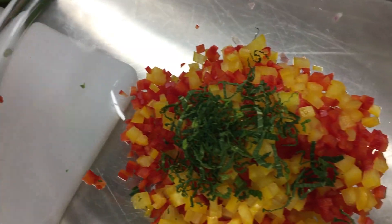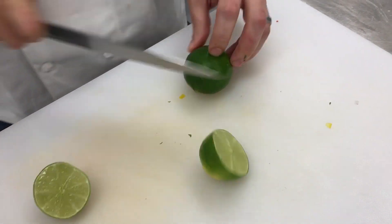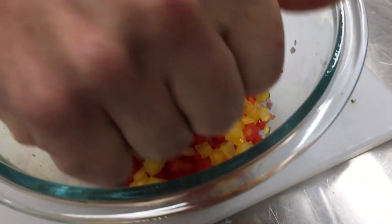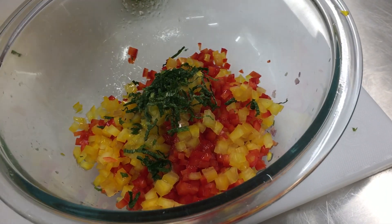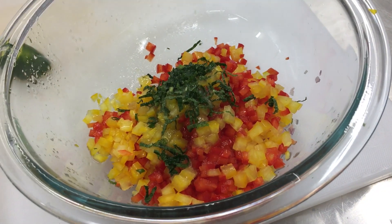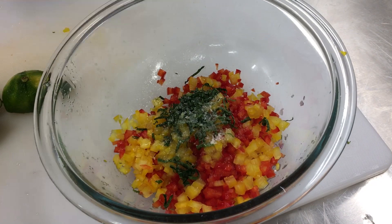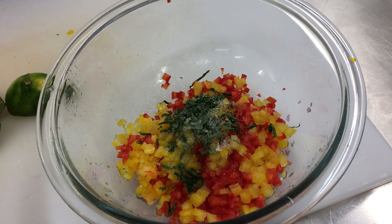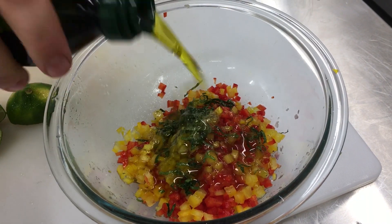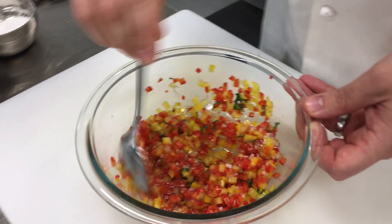I'm going to throw that in there and get a little lime juice — some hard limes here. I want to make this a little heavier on the dressing so you can kind of pour it and it has some of that liquid with it, almost acting as a little bit of a sauce as well. Pinch of pepper, some olive oil. We're just going to mix this up.